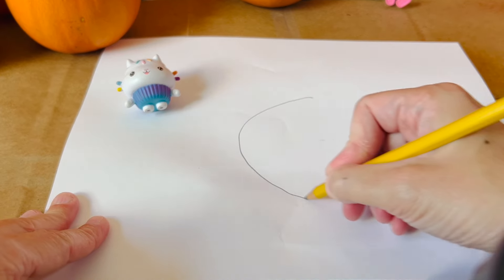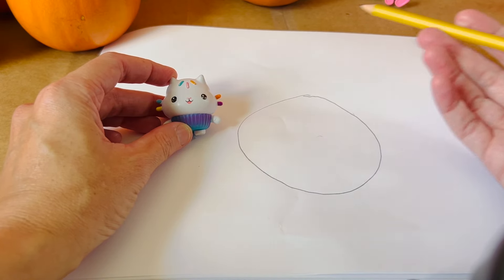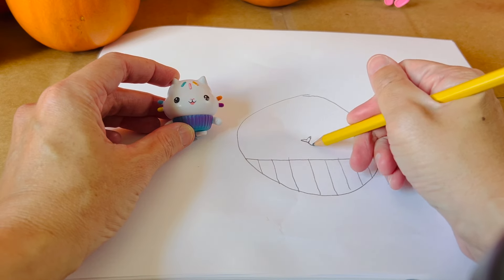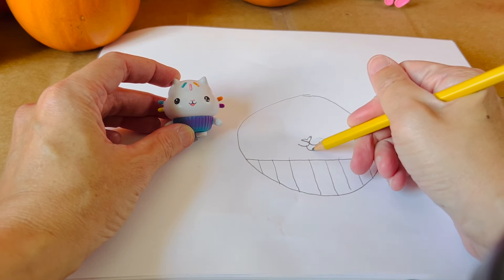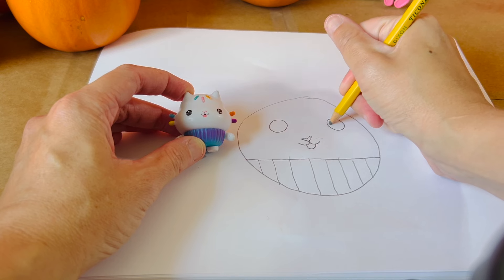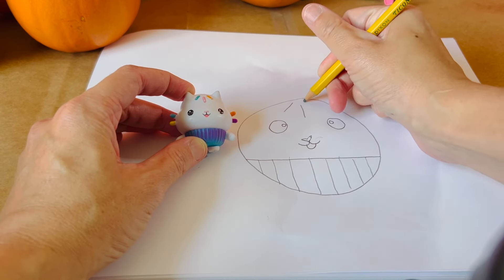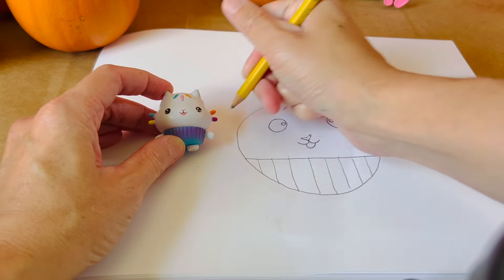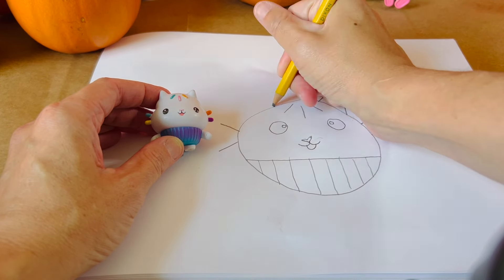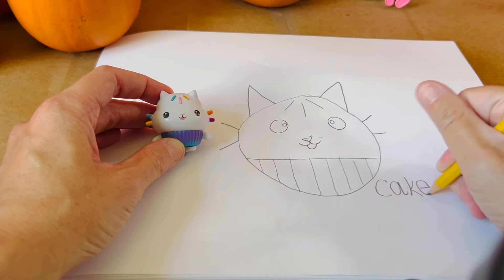For Cakey let's draw a circle. We'll divide the circle into parts for the top of Cakey and the bottom. Cakey has a heart nose in the middle and a tongue. Cakey's eyes are spread out on each side and have a white dot. Cakey has three sprinkles on the top of her head and two sprinkles on each side as whiskers. Finally Cakey has two white ears. Let's spell Cakey: C-A-K-E-Y.